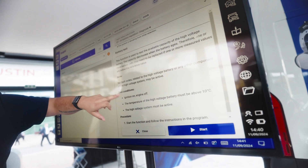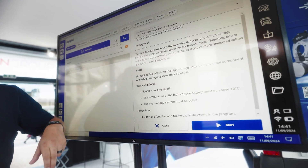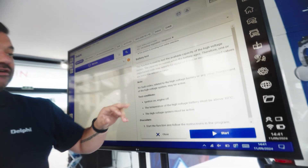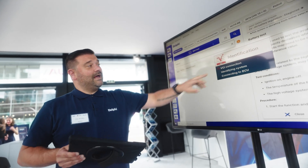More importantly, we need the ignition on with engine not running. Because this is a plug-in hybrid, the high voltage system must be active. And we're good to go, so let's click the start menu.